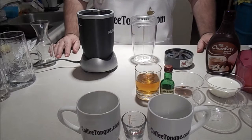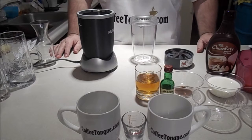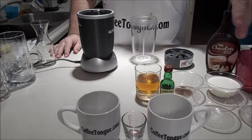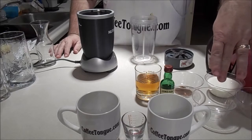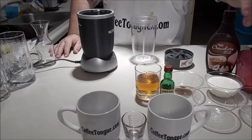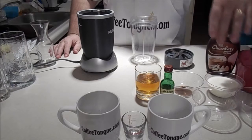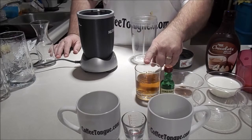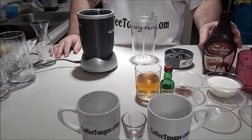The ingredients in this Irish cream require almond extract, vanilla extract, sweetened condensed milk, heavy cream, instant coffee, whiskey, and chocolate syrup.